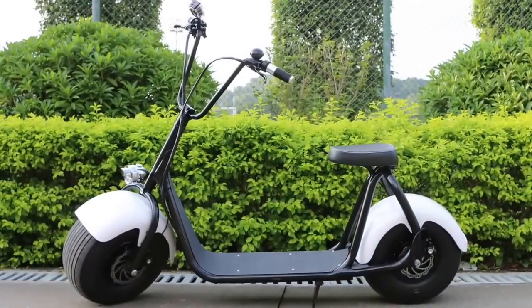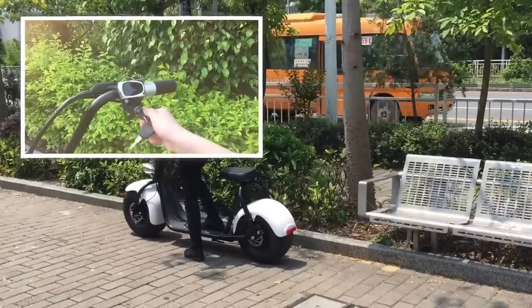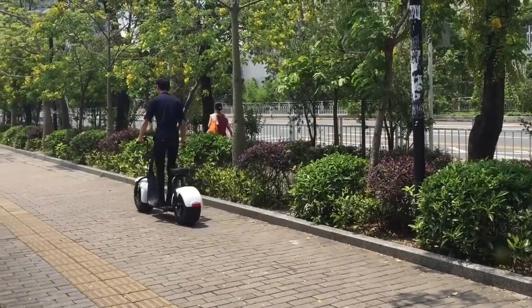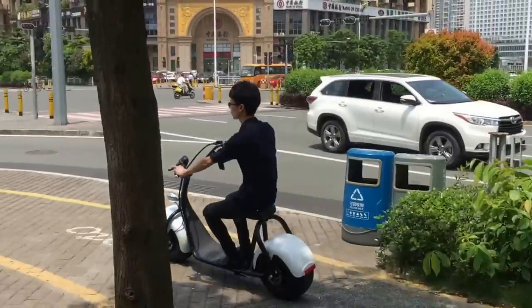Come on, let's see how it acts on the road now. Christy is driving the OneModel scooter to a square. You can see it goes smooth on the road. The scooter top speed could be 35 km per hour.